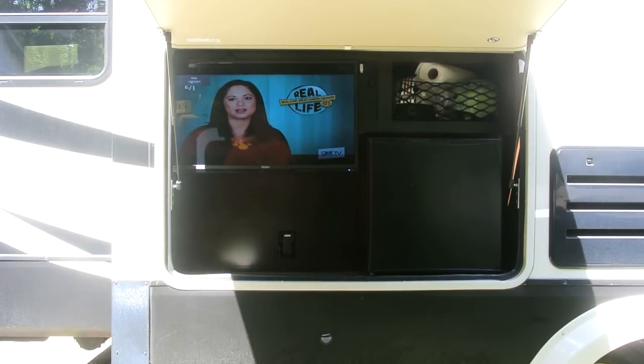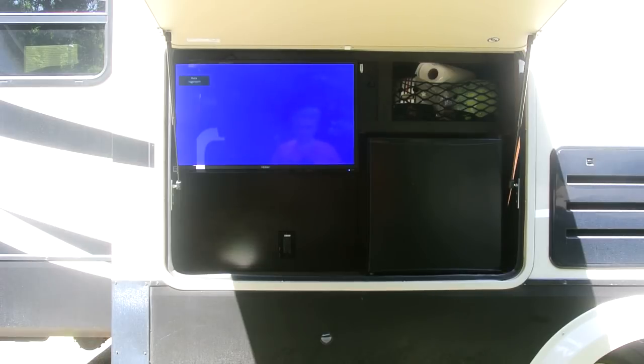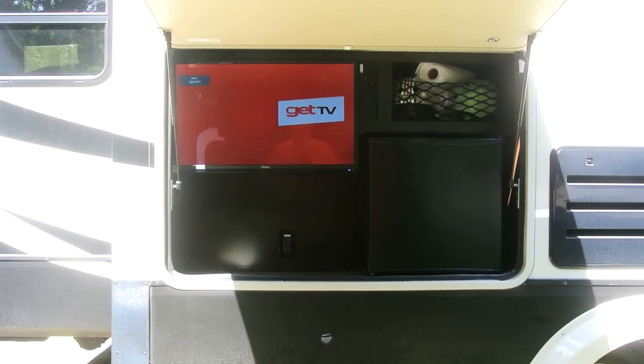One of the things that made us select this particular RV was this nice outside entertainment unit. However, it's not really very practical because you can't even see the TV hardly in the daytime. So I'm going to see if I can fix that.